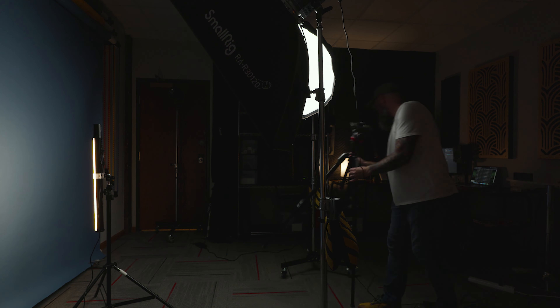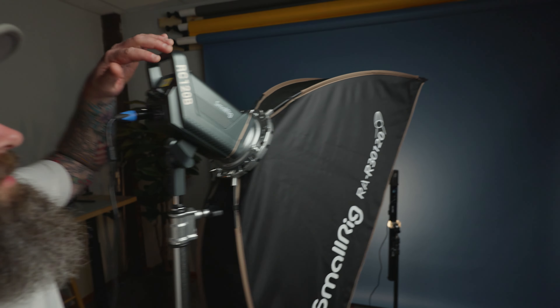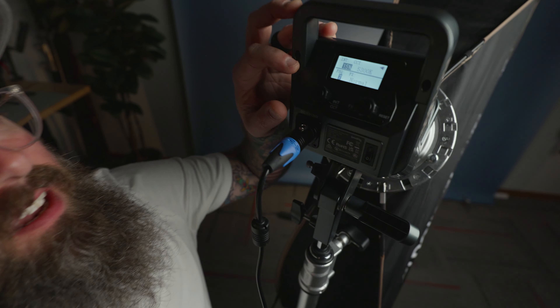So SmallRig, thank you, and if you're watching, here's a little light tour. This first one is the RC120B and this is a bi-color light. So you do have the different color temperatures and you also have some different effects on it as well.